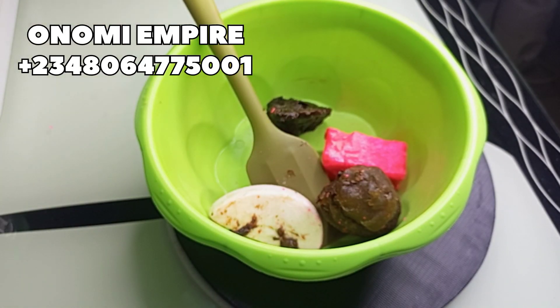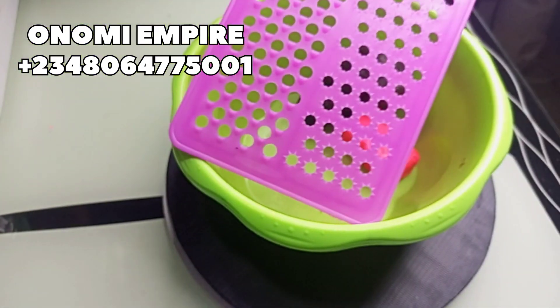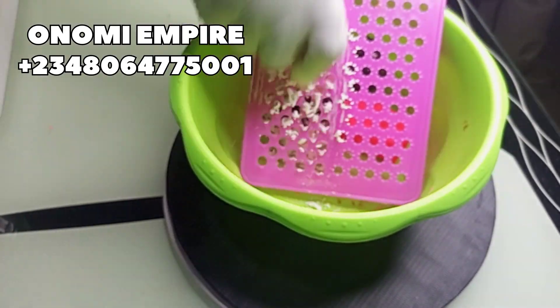The next soap we want to use is our dough soap. I'm adding this for moisturizing because you also need moisturizing. Now we are going to grate in all our soap — I started with my dough soap.